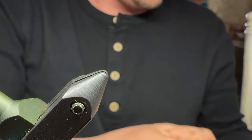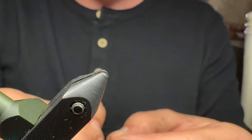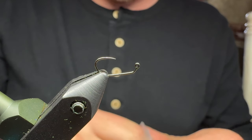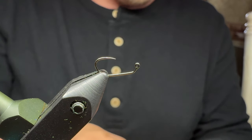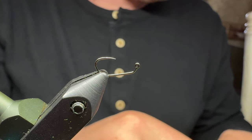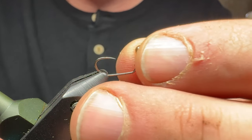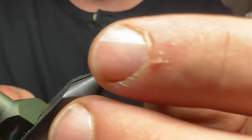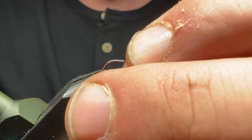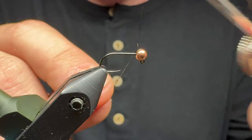I am tying this fly tonight on a size 16 jig hook. You can tie it on whatever you want — especially if you're new, I would suggest starting off on like a size 12, something bigger. To go along with this size 16, I'm going to be using a 3.0 millimeter slotted tungsten bead. I like to orient my hooks like this in the vise — it gives me two hands if I need them. Getting that bead on can sometimes be a little bit of a pain, but you can get it. So I'm going to start doing some wraps.